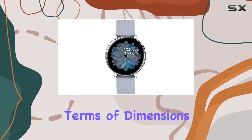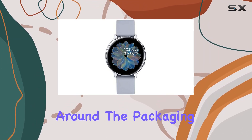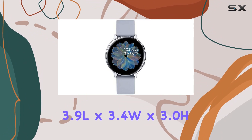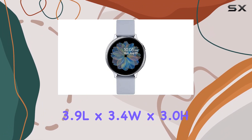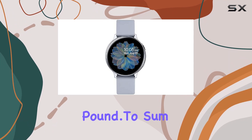Whether you're at the gym, by the pool, or even in bed, the Galaxy Active 2 is designed for comfort and durability. In terms of dimensions and weight, it's impressively compact. The packaging dimensions are approximately 3.9 L × 3.4 W × 3.0 H inches, and it weighs just over half a pound.